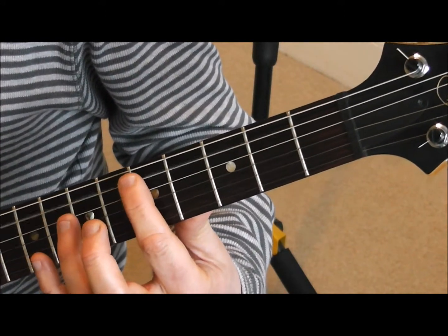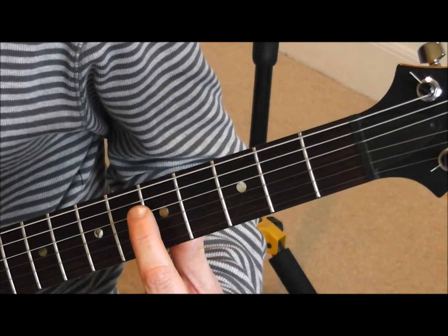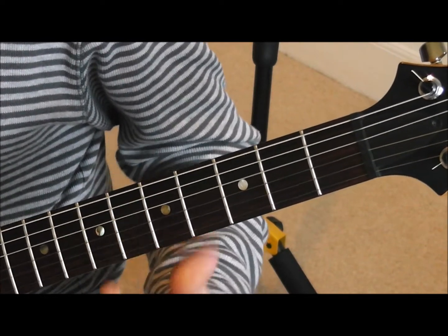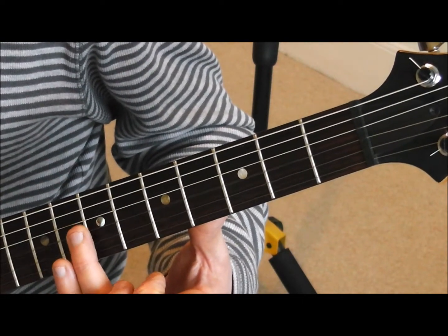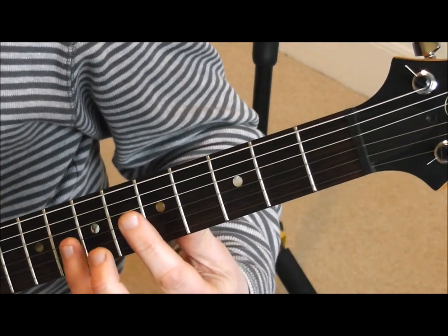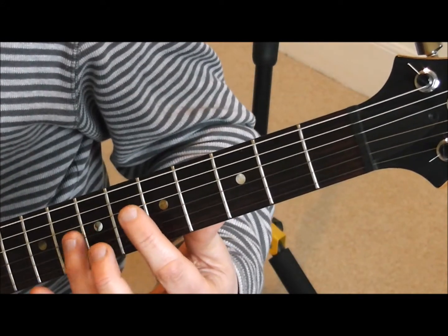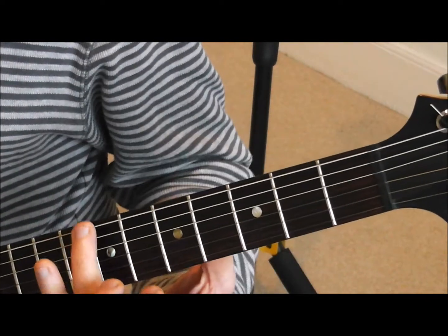Those are in tune. Same on the fourth and third string — we play a harmonic on the fifth fret of the fourth string, then a harmonic on the seventh fret of the third string. You've got to tune that up.